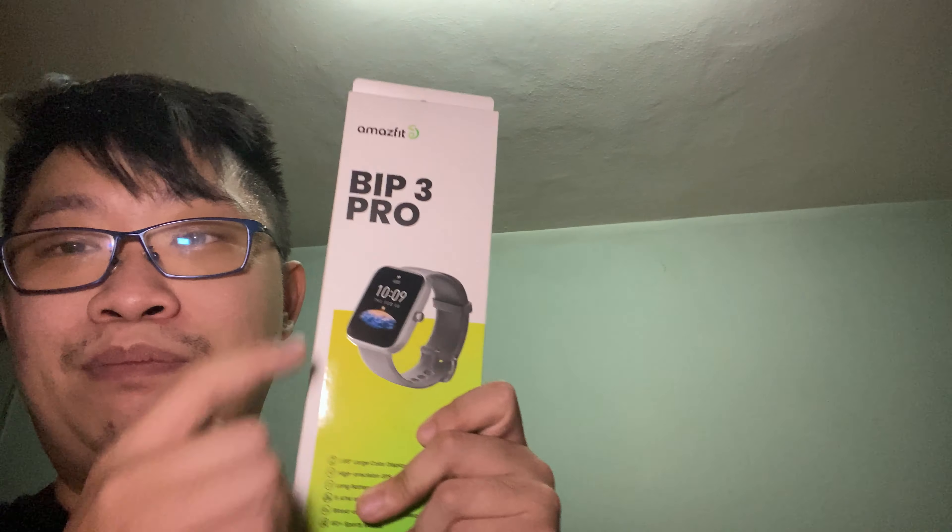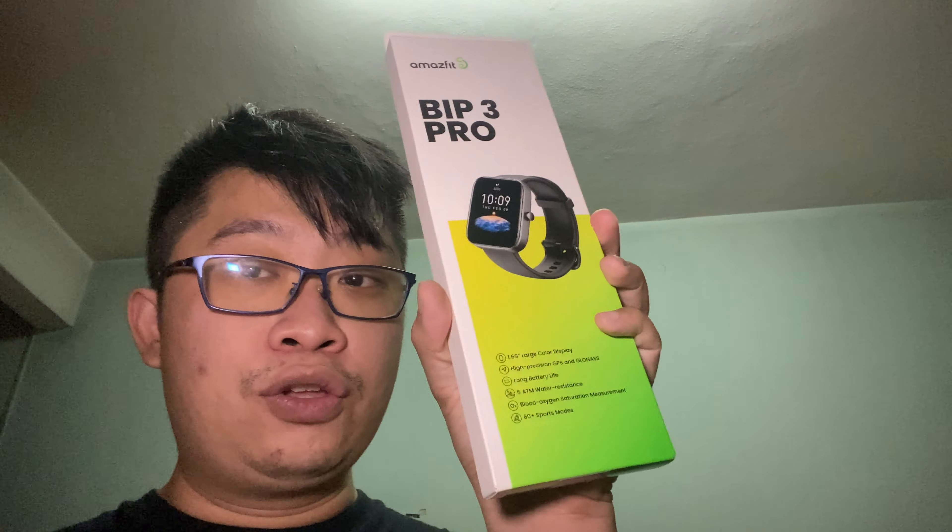Hey there folks, it's Yakin here back with another 30-round unboxing and first impression video featuring today's really amazing product from Amazfit, which is the Bip 3 Pro. We are going to unbox it.